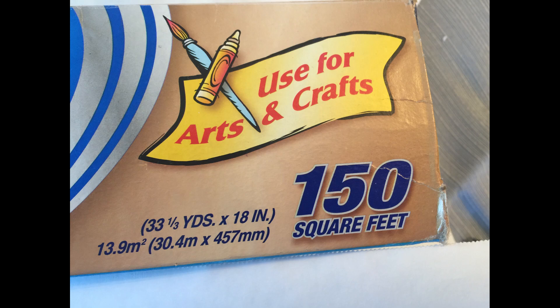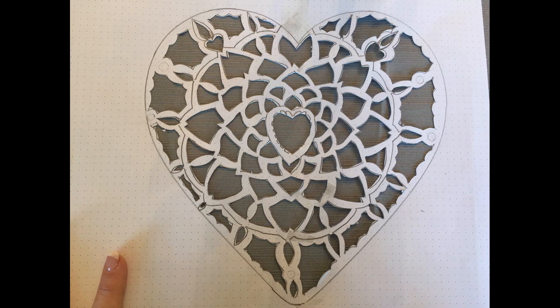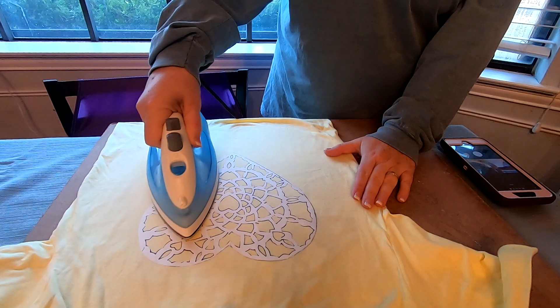You're going to want to use this freezer paper — it is for arts and crafts and it's plastic coated on the back. I traced out a heart and then drew this design for another project.